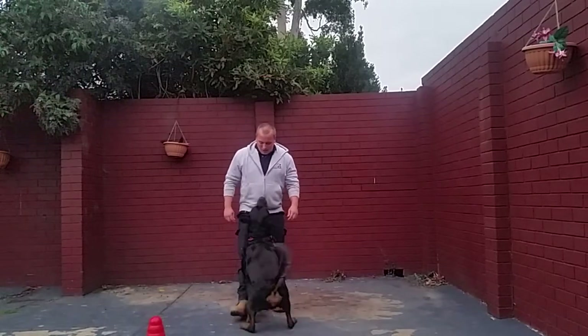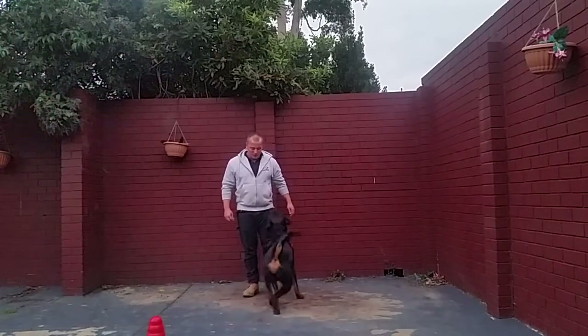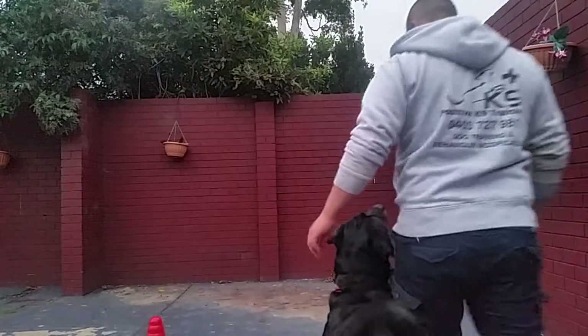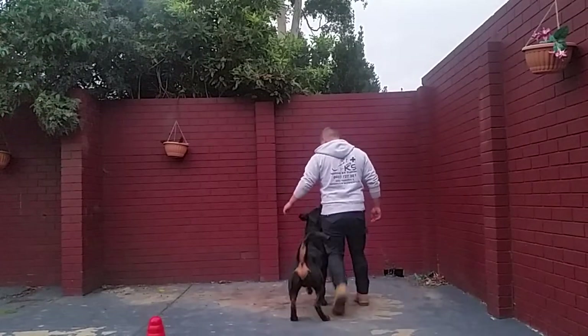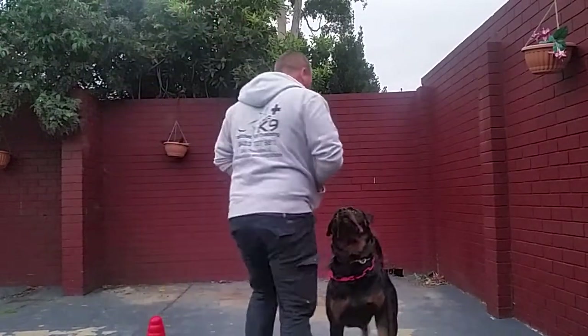Storm, here. Good boy. Stand. Good boy Storm. Stand. Good boy.